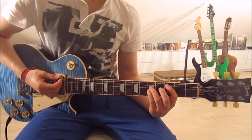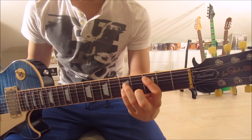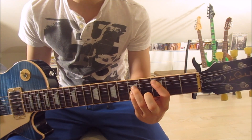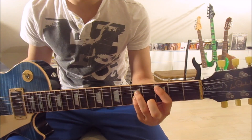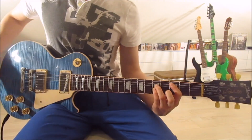We slide down onto the C5 — frets three and five on the fifth, fourth, and third strings. First finger on the third fret of the fifth string, third finger on the fifth fret of the fourth string, and pinky on the fifth fret of the third string. We still mute the sixth string with our first finger.